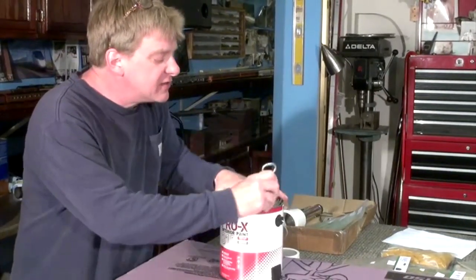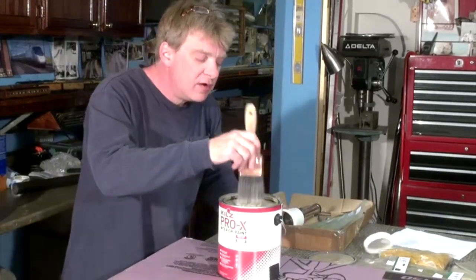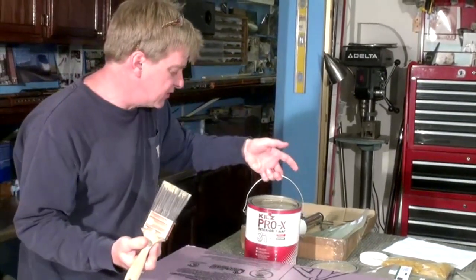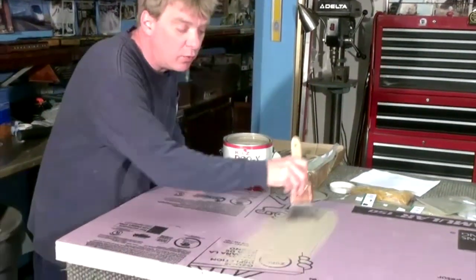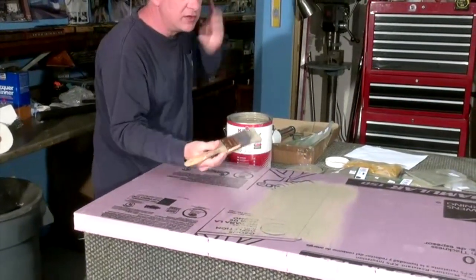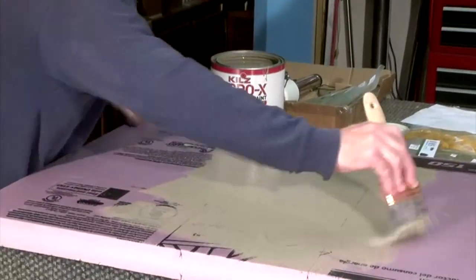I'm not going to use glue today. I'm simply going to use latex paint — some brown from Home Depot's messed up department, which is a good deal. We're going to use that as our glue today. Normally white glue or spray-on glue would work just fine, but in this case the brown paint will be our ground texture for the grass.